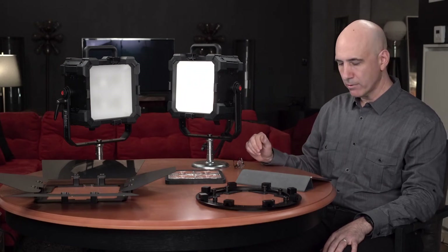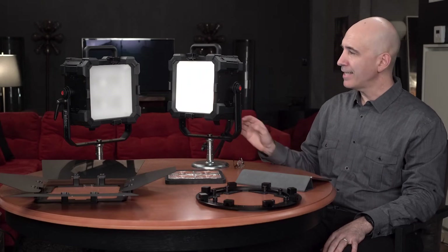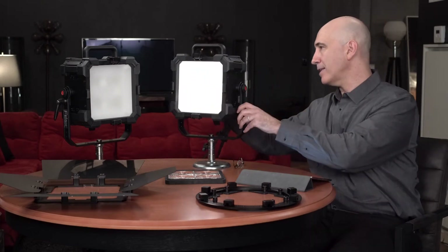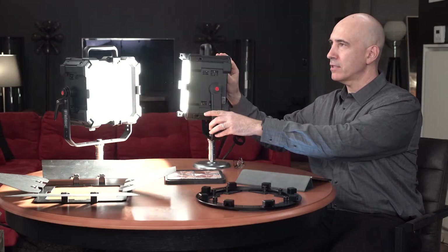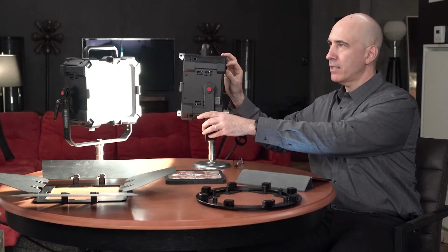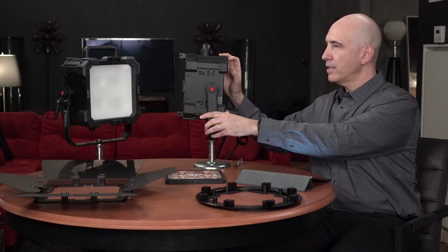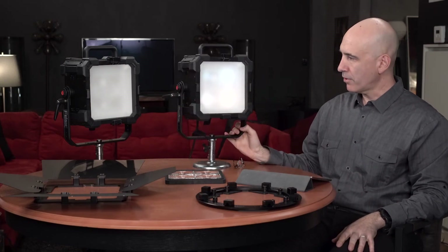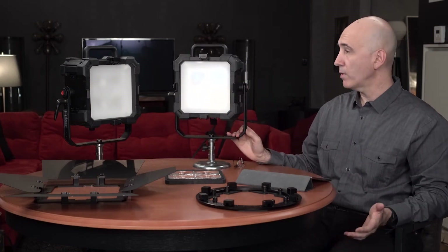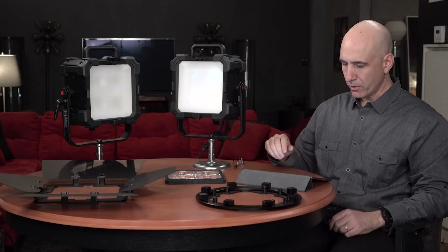These draw 340 watts of power and will output more than a 1K tungsten soft light — that's how they're rated. Frankly, I think this goes a lot more than a 1K tungsten soft light; eyeballing it, I don't recall soft lights going nearly this bright. So I think that's a conservative rating, but the fact that they draw 340 watts and can go over 1K is phenomenal. That's really one of the big benefits of LEDs, and these take full advantage of that.